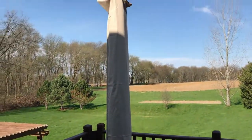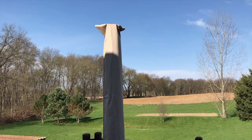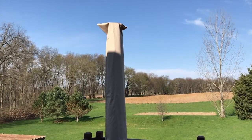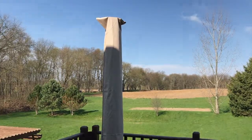Zip it down and secure it. After zipping it up, that is what the cover looks like. Obviously we're not going to have the cover on all day because our solar panel will not be able to charge, but I did want to show you what it looked like with the cover on it. So from here we'll take the cover back off.